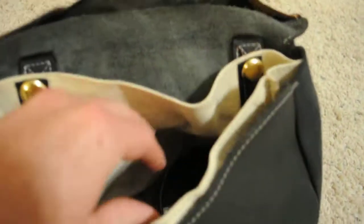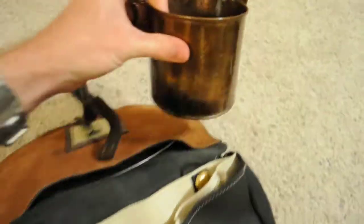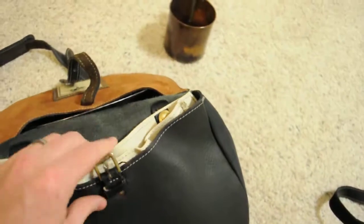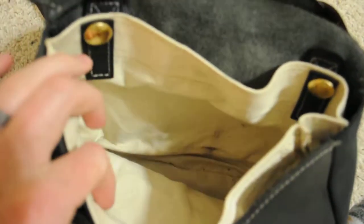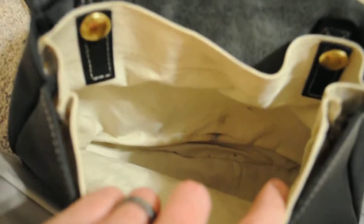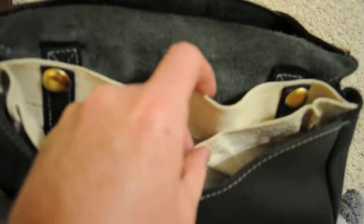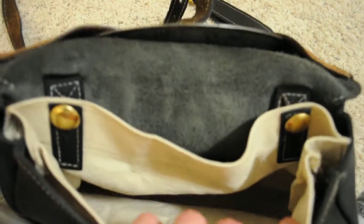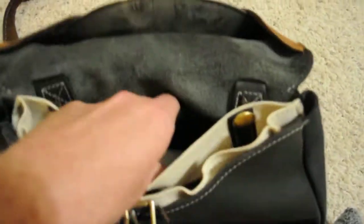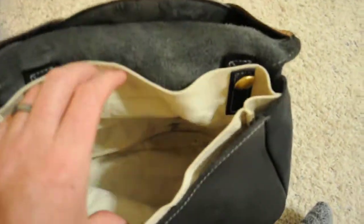This is where you would actually store your food. I just have a copper cup in there right now, but you would store your food in here — your bread, apples, cheese, hardtack, or whatever you have. And this is removable. You could take it out and wash it or replace it if it gets nasty, and that way it protects the leather bag itself. Pretty awesome feature.